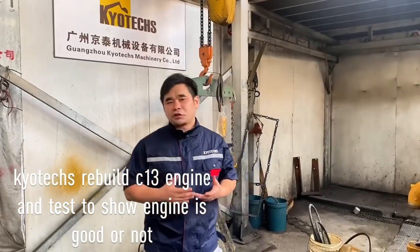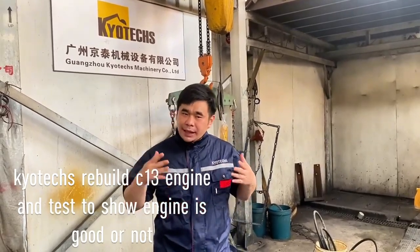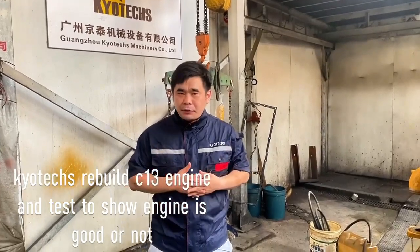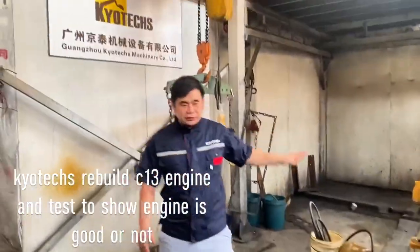Here I can offer you the C-13, and this uses the E-345C. I can show you the new C-13 engine and also the review engine. We will open all the spare parts and let you see. So now we will take a look at this one.